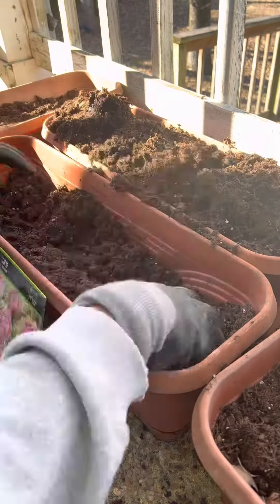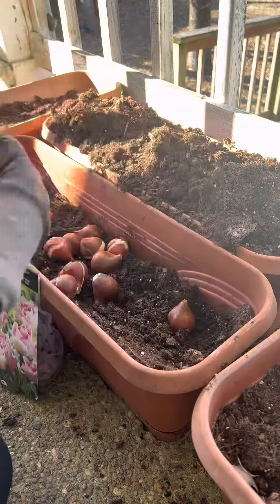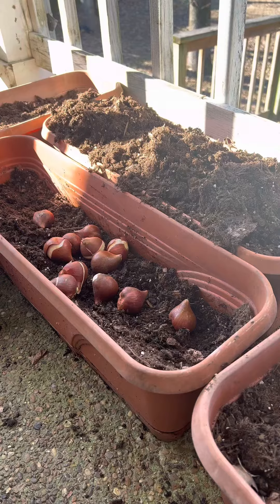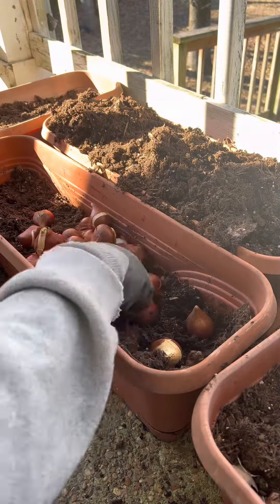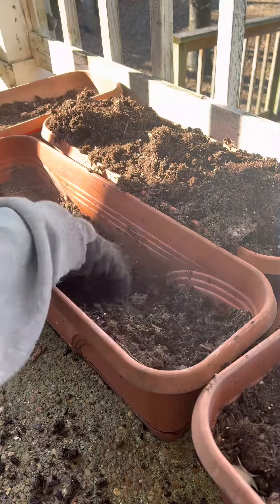If I have enough, I may be able to make some arrangements for friends and family. I'll probably just be gifting them the tulips and they can do with them what they want, or I could just keep them for my personal use.